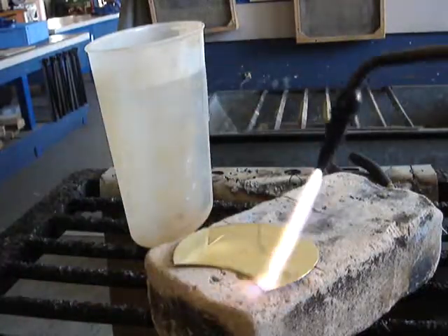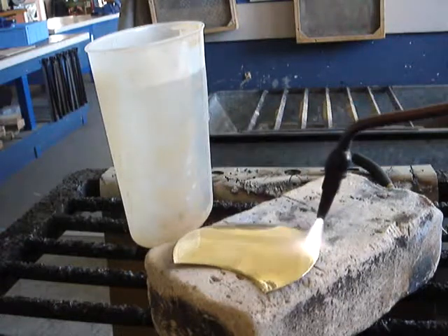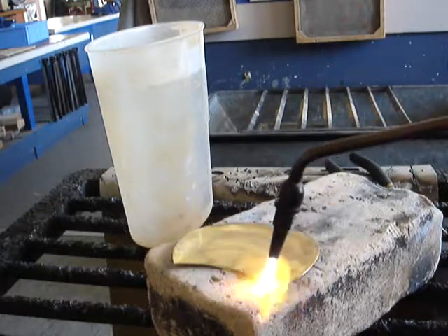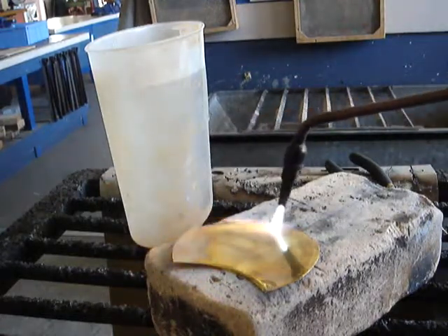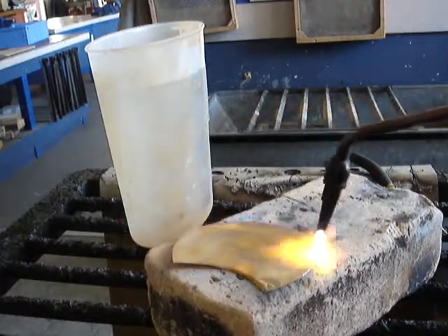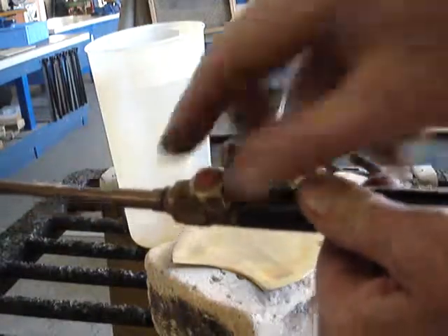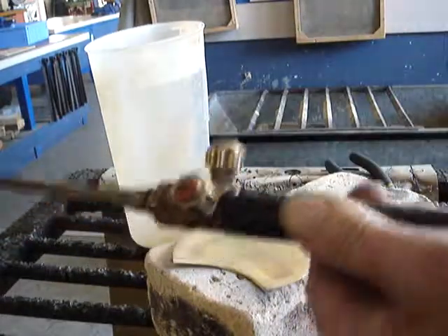We're going to heat the brass around the edges until it goes red hot. We're heating it on top of the bricks — these are refractory or fire bricks. The piece of brass starts to buckle because as we heat it, it expands. I'm keeping the torch moving because if I stop, it will melt the brass completely. I'm only hitting the outside edge. To turn off, we turn the fuel off first, then turn the oxygen off and hang up the torch.